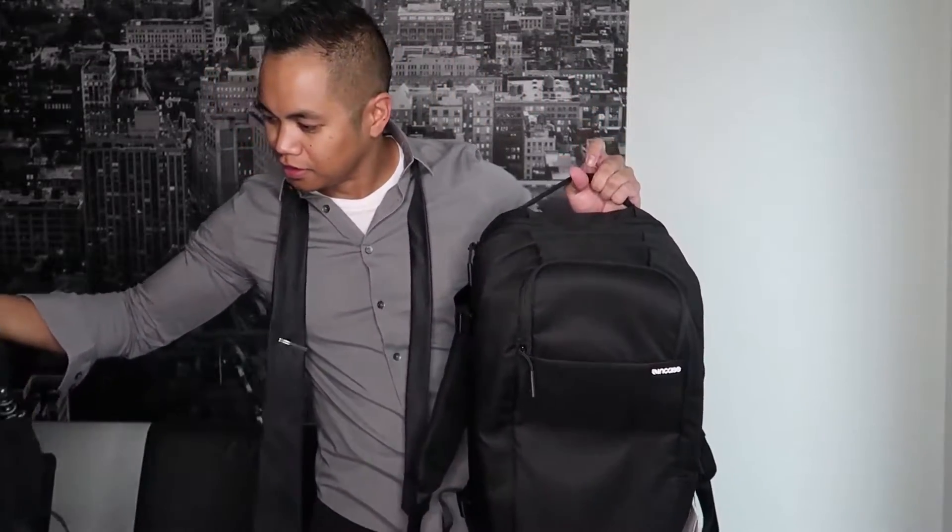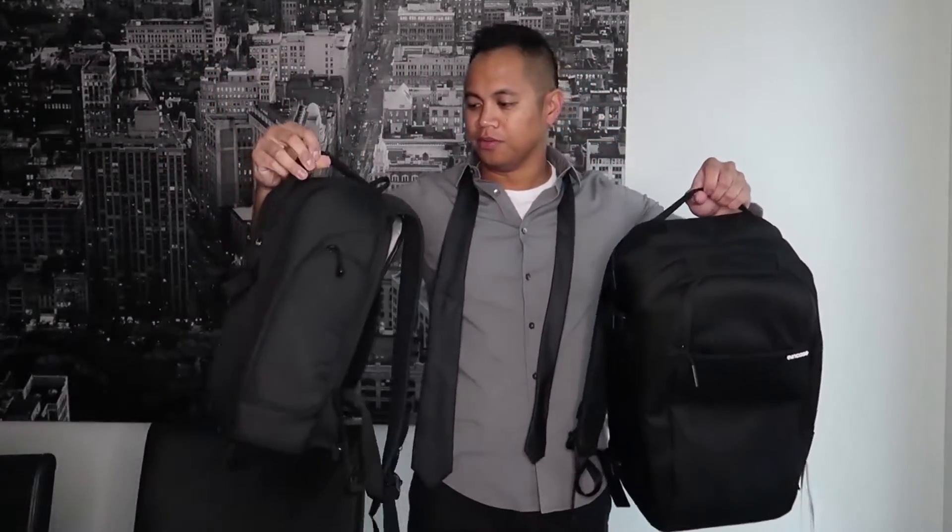For size comparison, here it is next to the Lowepro Flipside 200.